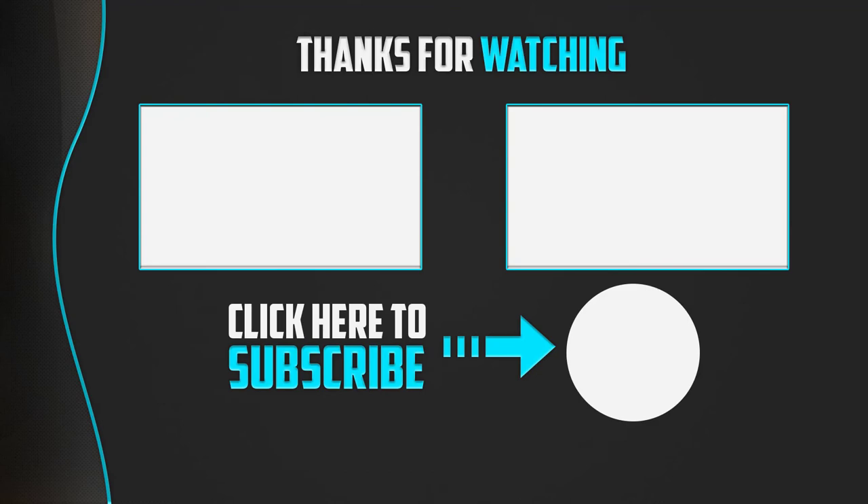Thanks for watching guys. I hope you liked this video. If this video was helpful to you, please make sure to like, comment, and subscribe. If you have any questions related to these products, you can leave a comment below and I will get back to you as soon as possible.